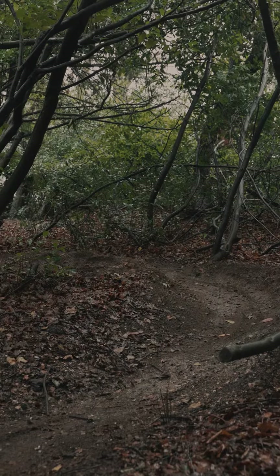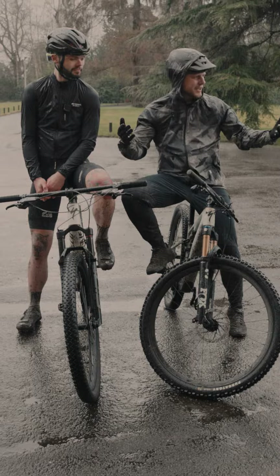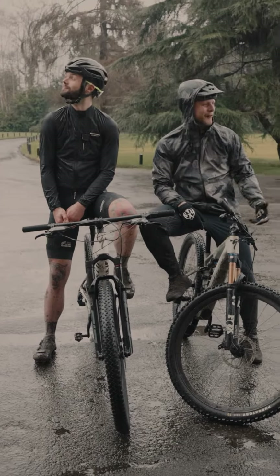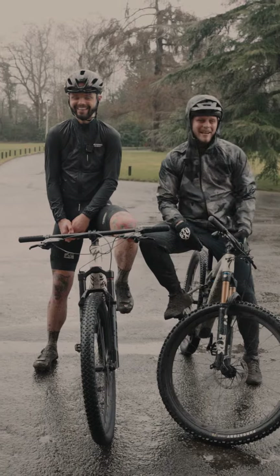It feels like I'm riding a road bike, and I don't ride a road bike. These are fantastic — well worth standing out in the pouring rain for 45 minutes, getting covered in mud, watching this idiot ride about. Fantastic.